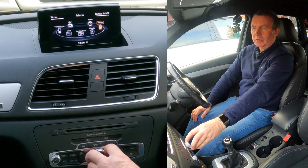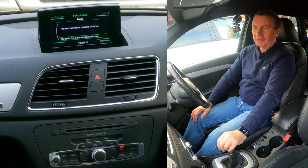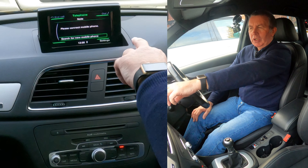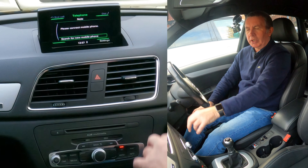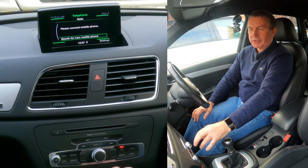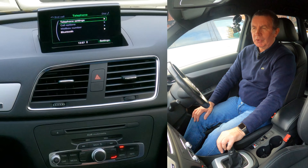I'll show you how to delete a mobile from the Bluetooth audio system in this 2013 Audi Q3. From any screen, if you go into menu, you can navigate to telephone, or if you just click telephone, you've got there. There's no phones connected to it at the moment. You've got settings in the corner or search for new mobile.